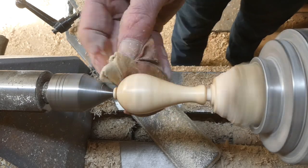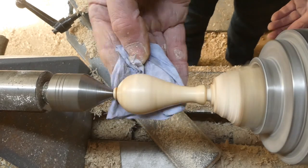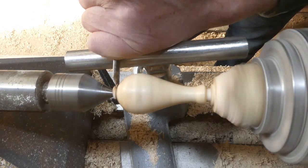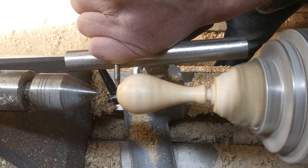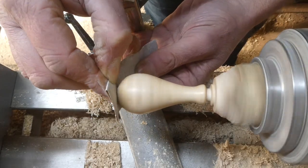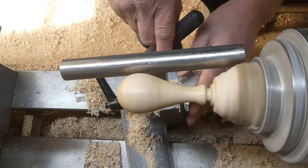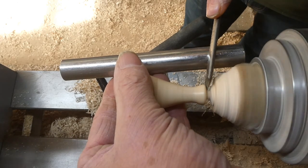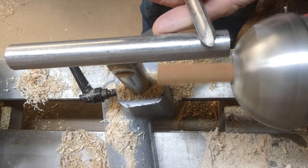Add some abrasive paste and then some wax, and that's come up nice. Using the half inch skew again — take the tail stock off and just finish the back of the head with the skew, which leaves very little sanding to do. And again a bit of abrasive paste. Parting it off with the skew this time to try and keep the cut as clean as possible.